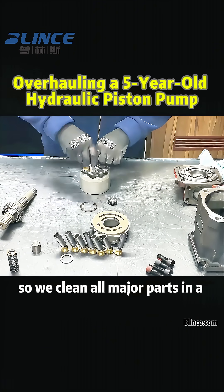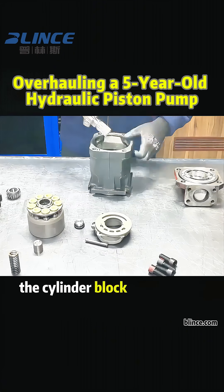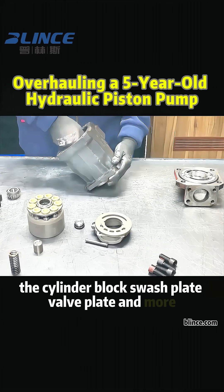So we clean all major parts in a washing station: the cylinder block, swash plate, valve plate, and more.